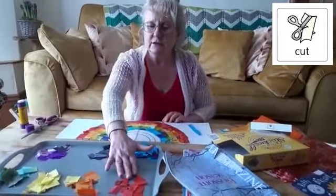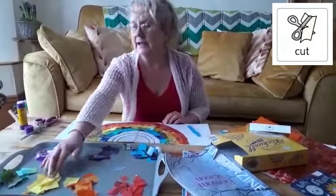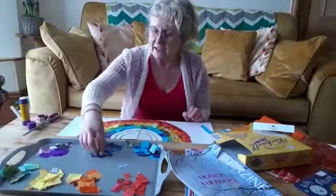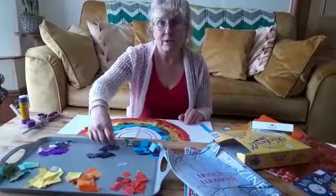I've already stuck red, yellow, orange, yellow, green, and blue because I didn't think you'd want to watch me five minutes sticking. So I've got my indigo and I've got my violet to finish my rainbow off.